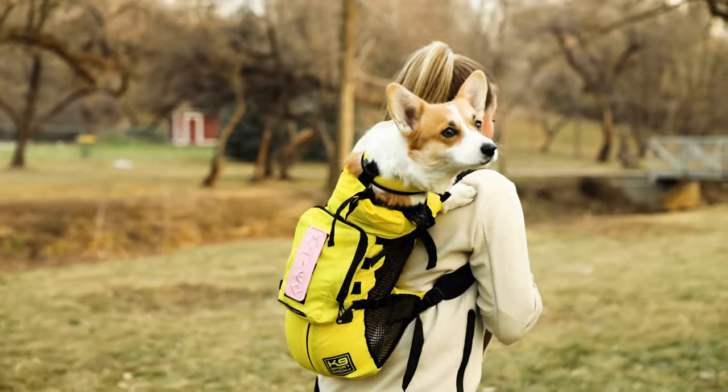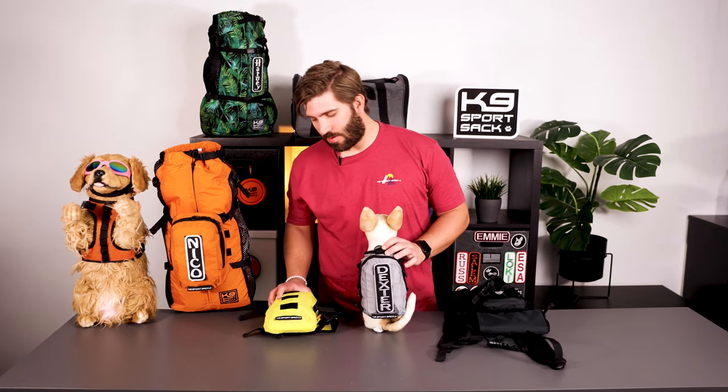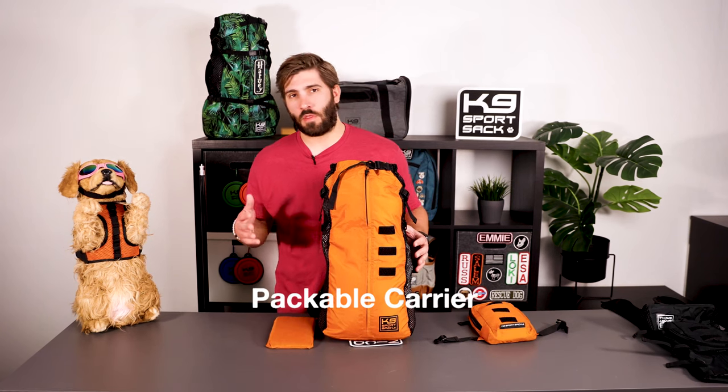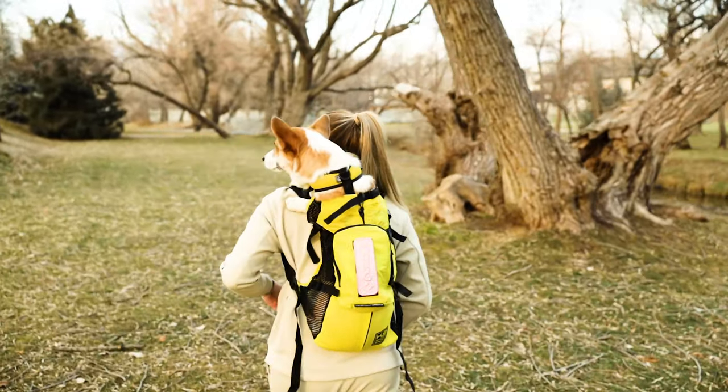The Walk-On is available in four different colors: anthracite black, shark skin gray, buttercup yellow, and sunset orange. Now let's talk about the backpack carrier. The backpack carrier was made for small to medium sized dogs ranging 5 to 30 pounds, and comes in sizes extra small through large.